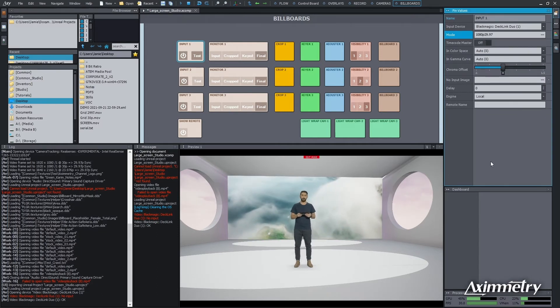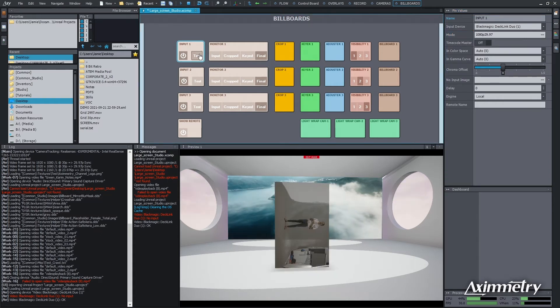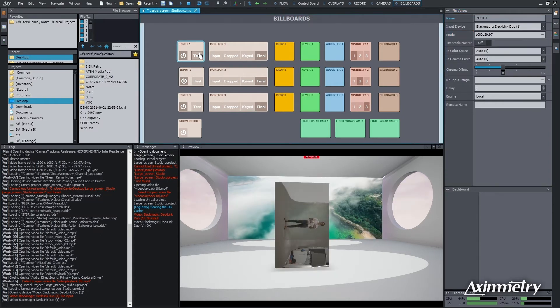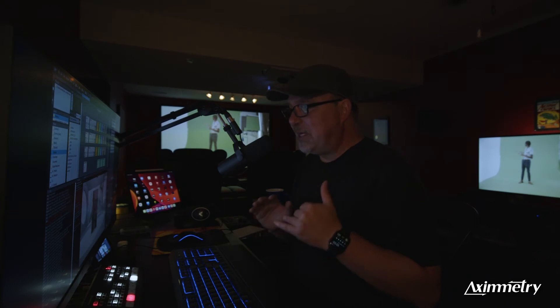I've hit OK. Our test file is still there, but we're going to turn our test file off. And there is the feed from the studio. Now, obviously, we have some work to do, but the great thing about Eximetry is we can do it really quickly.